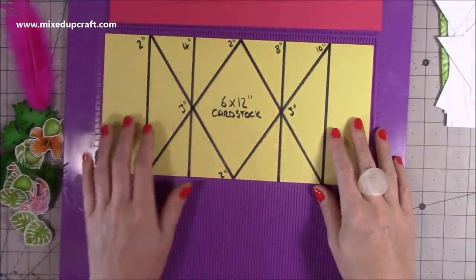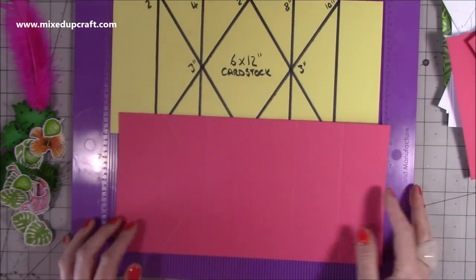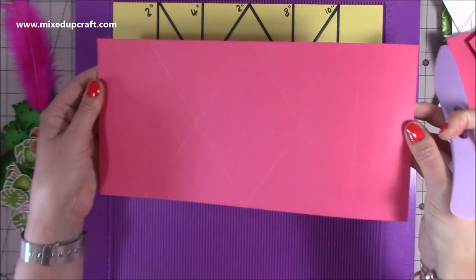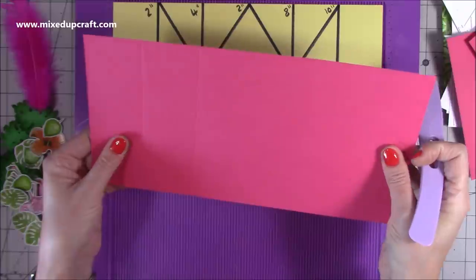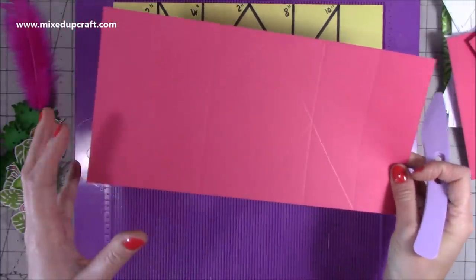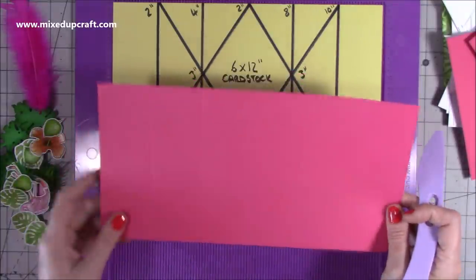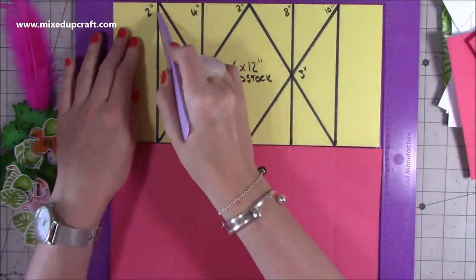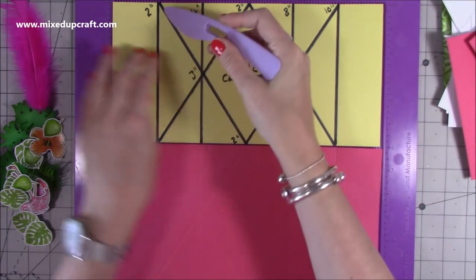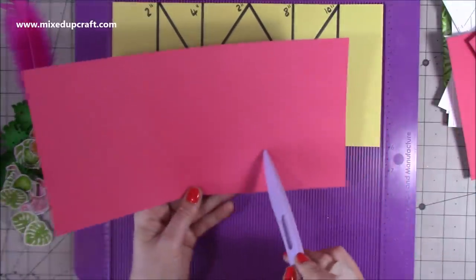For the main card you want a piece of 6 by 12. I've done this template here because I've already scored everything. This is 216 GSM — you want something a bit lighter weight. When you're doing multiple folds with points and angles it's better to use lighter weight cardstock; you can add mats and layers for strength later. If you use something too thick you might get cracking. Along the 12-inch side, you want to score at 2, 4, 8, and 10 inches.